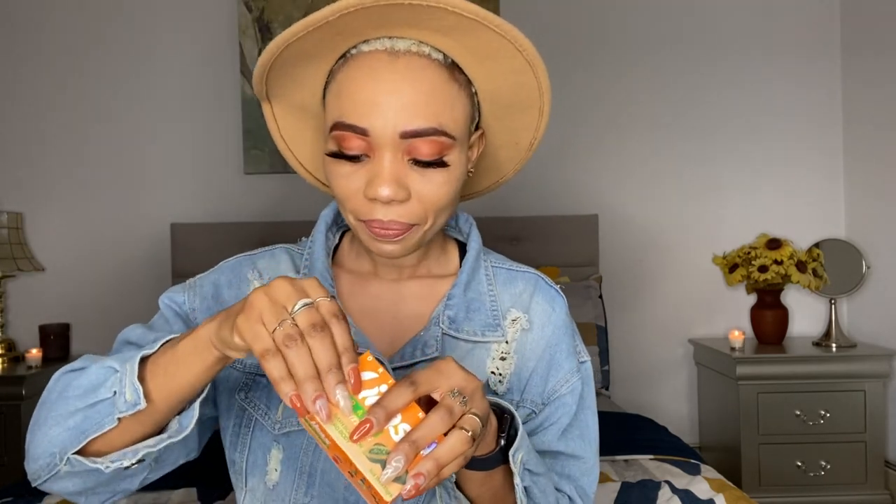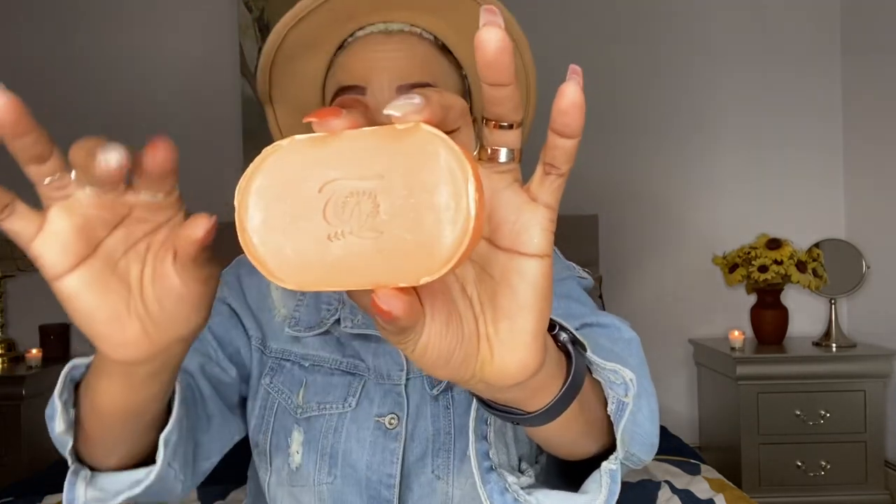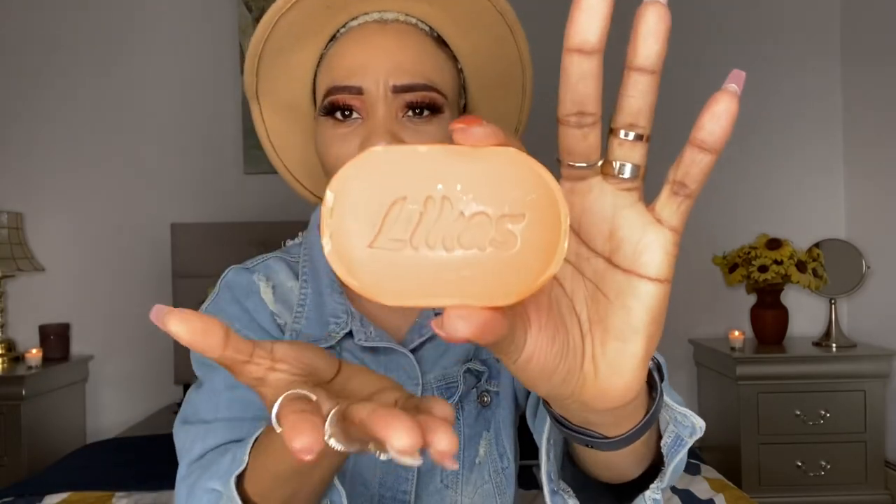Let me open this soap to show you how to spot the fake one. When you open the real one, there's no whitish dust coming out — it's pure with a clean orange look and solid bar. The fake one, as soon as you open it, has white powder just flying out everywhere. I've used the fake ones and they don't do damage, but they don't give you any glow either.